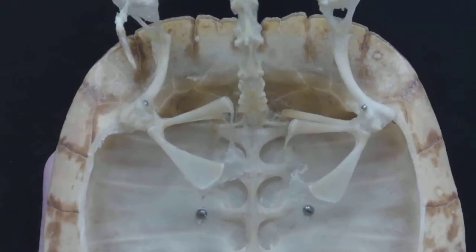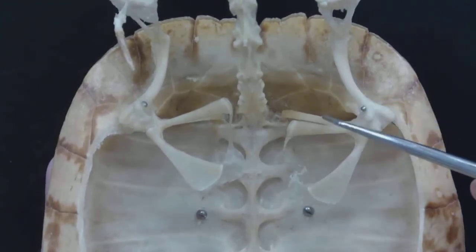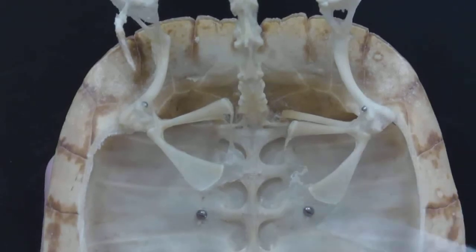Today we are going to look at the skeleton of a slider turtle. The pectoral girdle is fascinating on turtles because they're basically tucking their arms into their rib cage. Our pectoral girdles are quite different, and it makes these bones here kind of confusing if you don't understand what's going on.